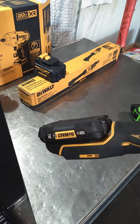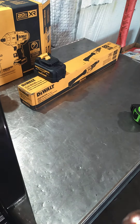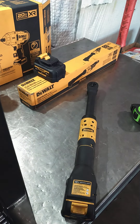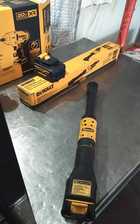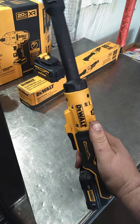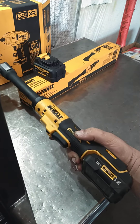You get a three-year warranty on the batteries and a one-year on the tool. Milwaukee guys will say they've got a five-year — well, that's great because you'll probably need it. Shots fired.